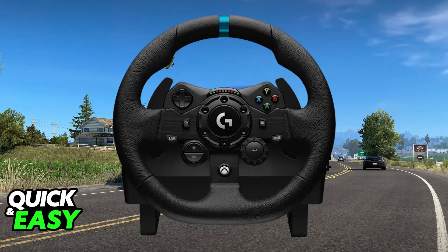To use the Logitech G923 on American Truck Simulator, all you have to do is connect it to your PC and you will be able to set it up using their software. To connect it, plug the steering wheel and pedals into your PC with the provided USB cables.